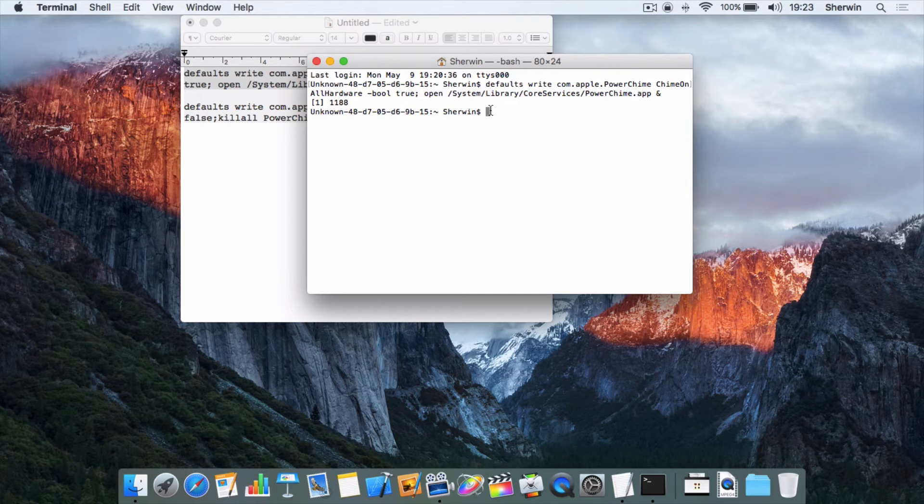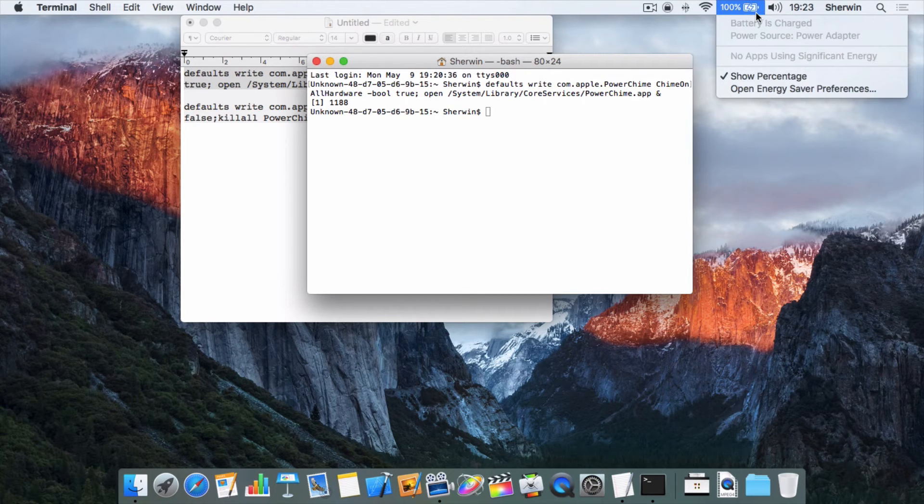Now I can take my MagSafe power cord and just plug it in, and you'll be able to hear the sound hopefully. That was the sound — I just plugged it in. The screen turned bright and you can tell it's charging because the battery symbol now has an electricity bolt going across it, so now it's charging.